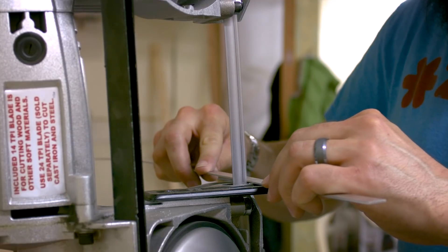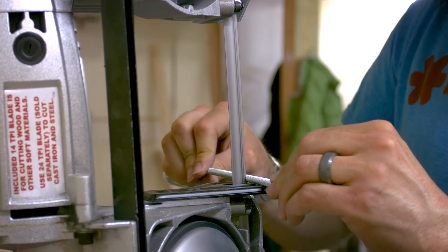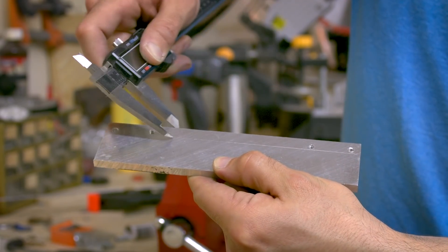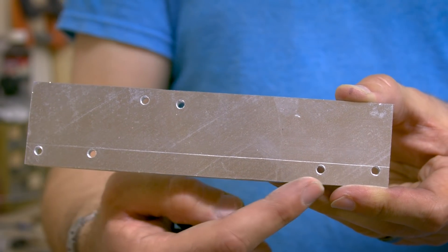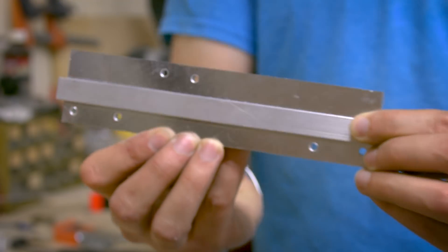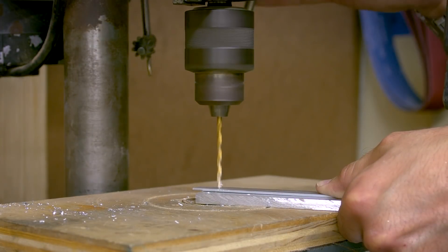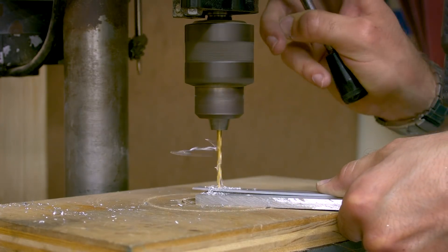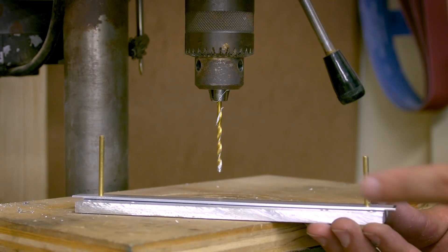Next up was to cut the aluminum bar and threaded rod. Here I use my calipers to make a level line where the aluminum bar stock will be attached for the knives to rest on. Here's what it's going to look like when it's attached. Back at the drill press, I drill the outside holes first, then use some brass rod to hold the piece in place while I drill the middle hole.